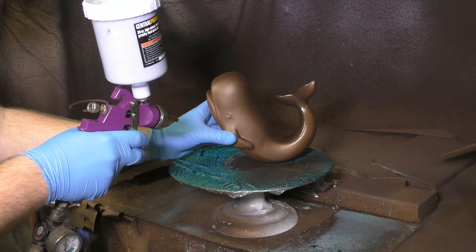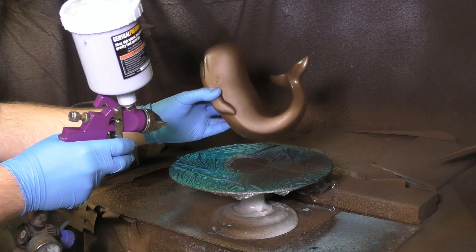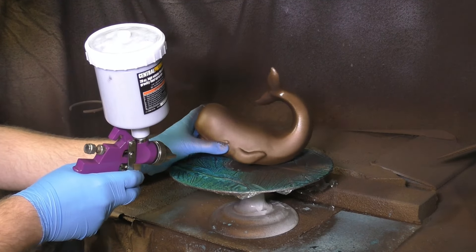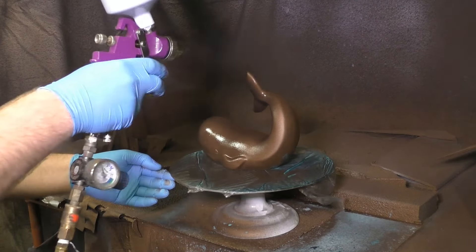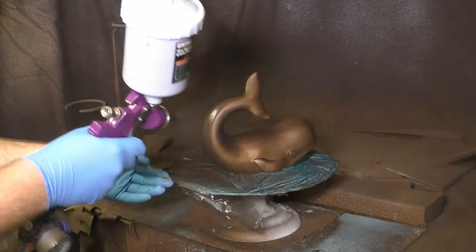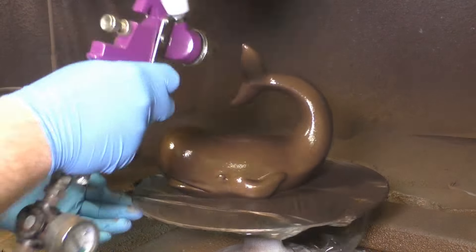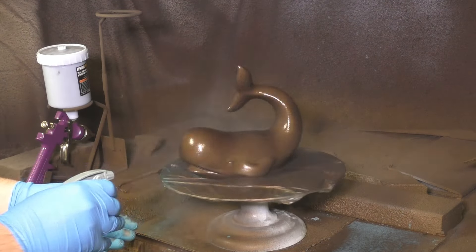While the patina will start reacting pretty quickly, you generally want to wait a couple of days before burnishing. The patina will continue to react even though the metal coating is dry. When using a patina like the Tiffany green, I went a little bit thicker than I needed to for both the bird and the whale.